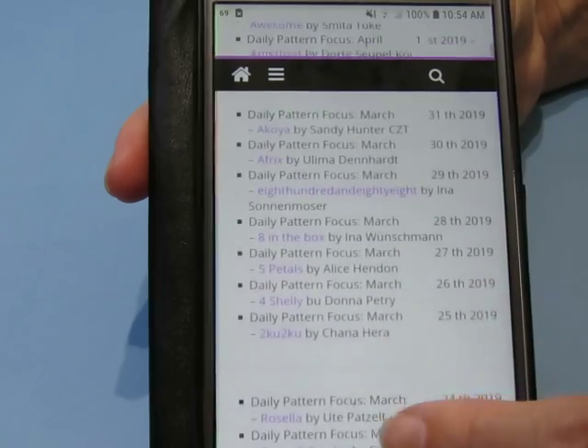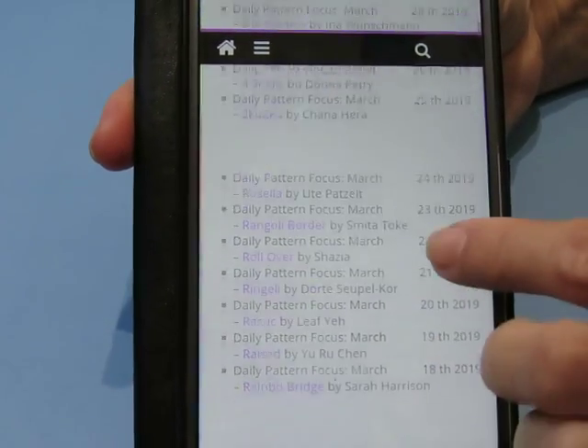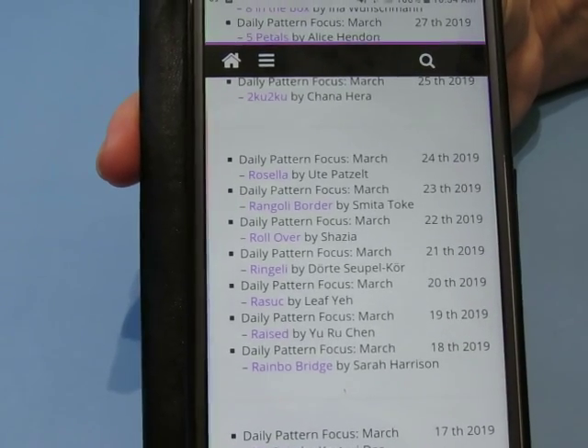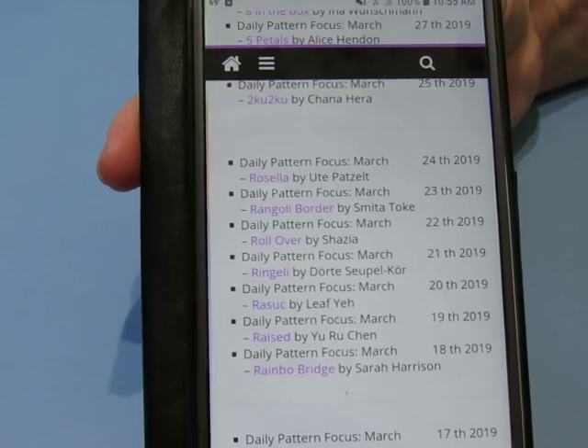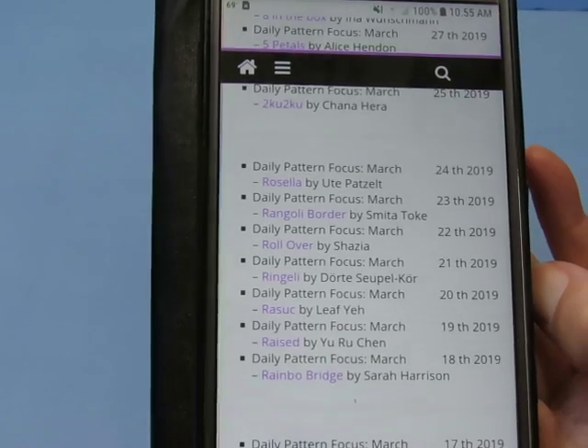I used to follow every single one. But I've cut back because you just can't keep up with a daily, absolutely one-a-day drawing. I just couldn't do it anymore. So I've cut back to three days a week.